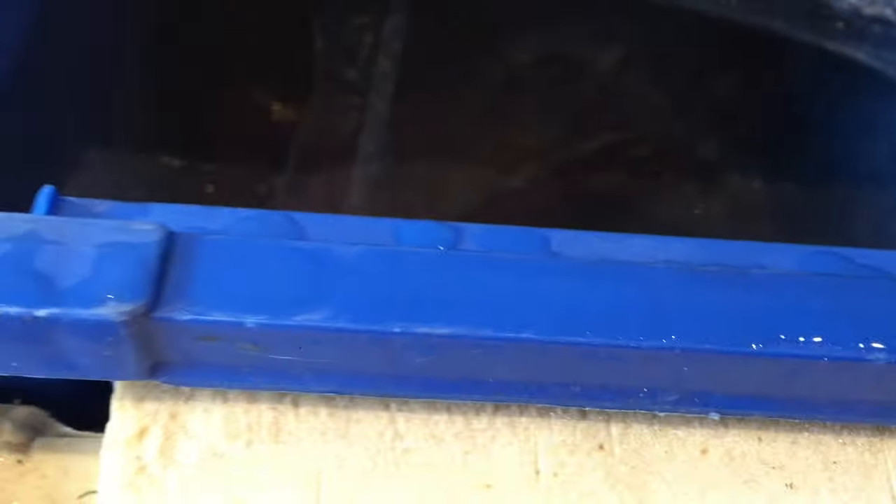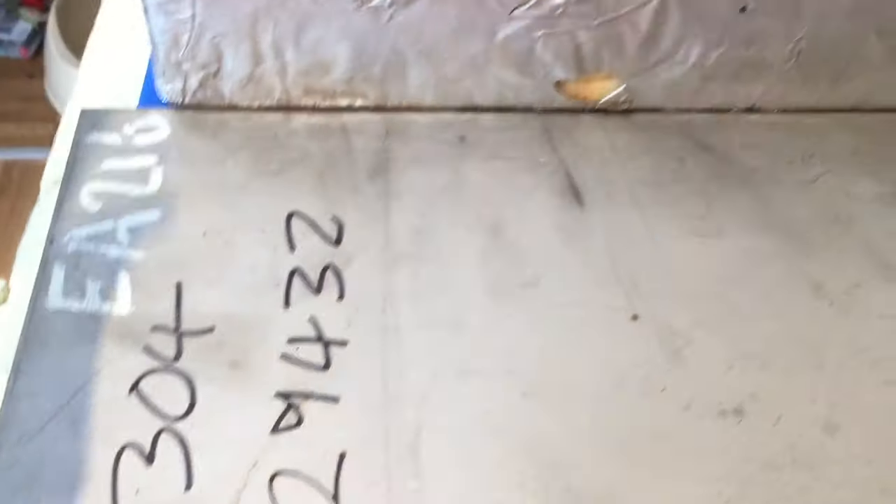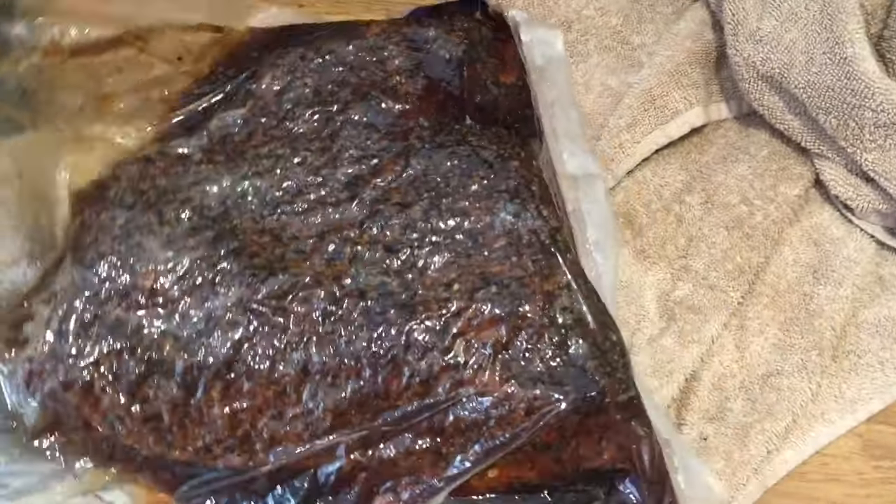It is half nine in the morning the next day and the ANOVA is fine. Everything's fine. The bag's not leaked, so nothing to do really but leave it. Easiest brisket ever really.